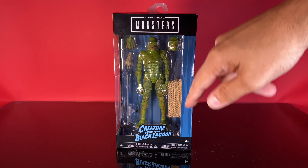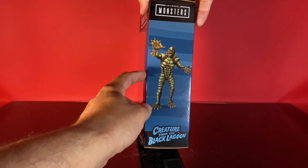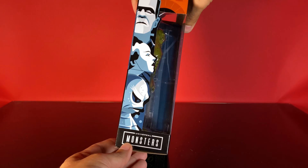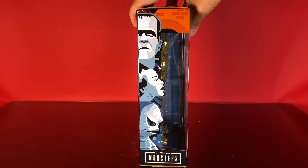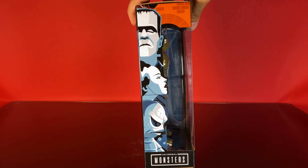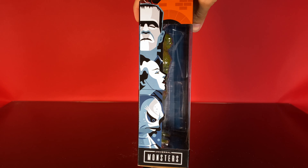You've got the Universal Monsters logo here, the Creature from the Black Lagoon movie logo down below, a nice blue patterning along the sides, an image of the Creature on that side, and some black and white caricature-type drawings of some of the Universal Monsters on the side. What's interesting is they don't have Dracula on there — Dracula's in the first wave, but we only have three from the first wave pictured along the side. It's kind of strange.